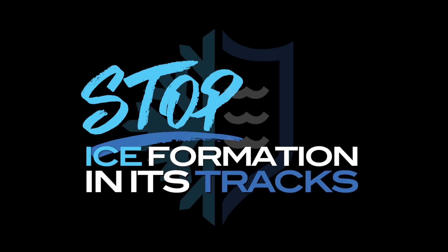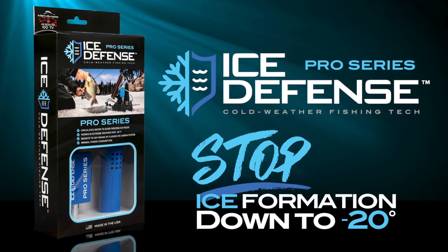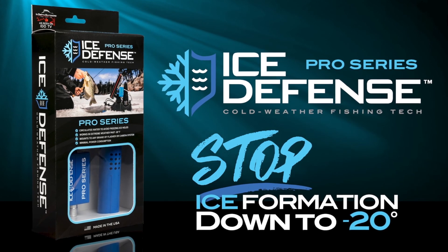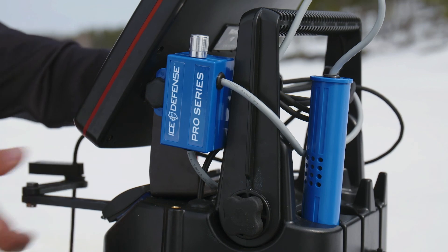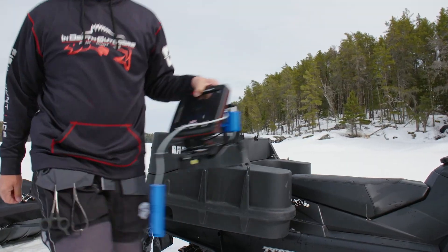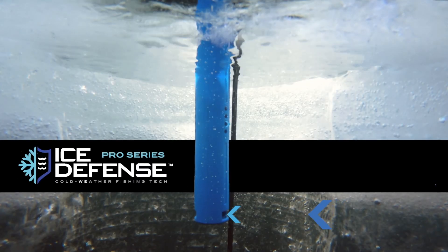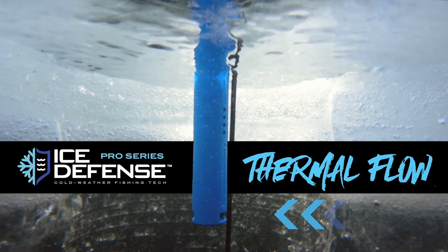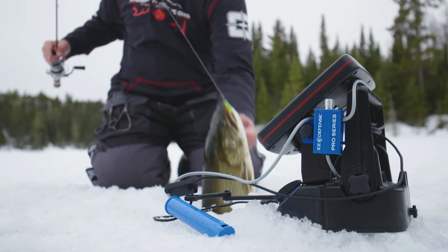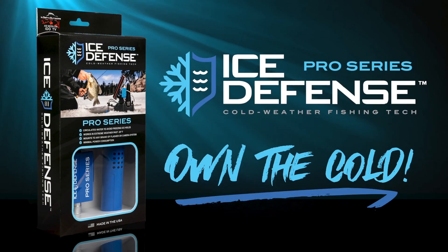Stop ice formation in its tracks — down to 20 degrees below zero — with the new Ice Defense Pro Series from Cold Nation Outdoors. Lightweight and highly portable, Ice Defense is compatible with all flasher and camera brands. It draws in warmer water from below to circulate at the top of your hole, creating a powerful thermal flow to melt away ice, slush, and snow. Spend time fighting the fish, not an icy hole. Ice Defense — own the cold.